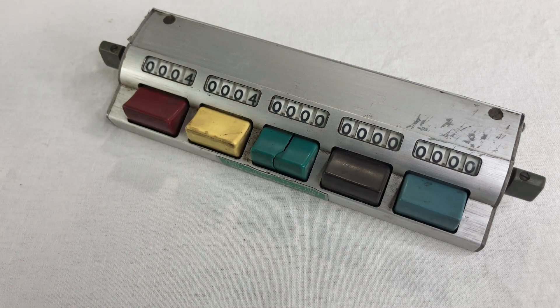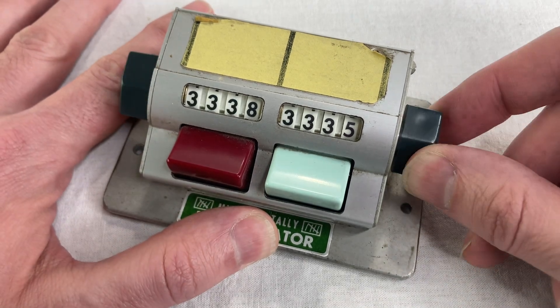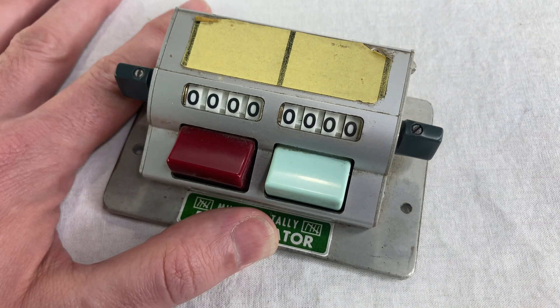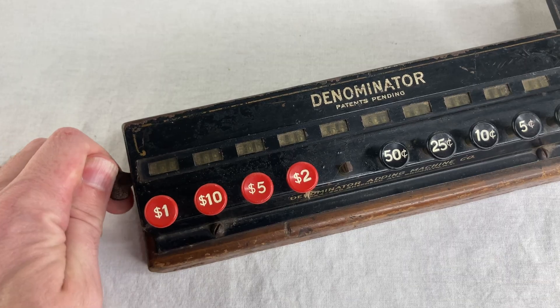This one here is meant for keeping track of five separate numbers at a time. You hit the button and it counts one. To clear it back to zero, you turn the little crank on the side. As far as functionality, it's basically the same as the 100-year-old original model. Clearing works the same way, too.